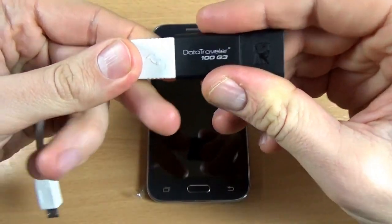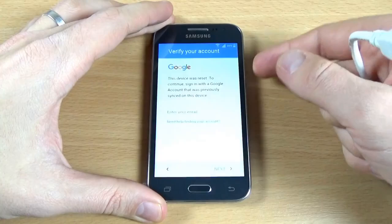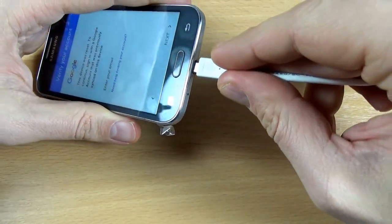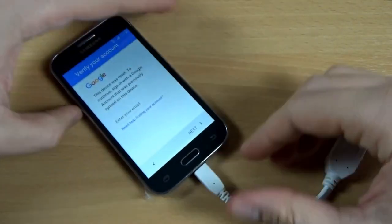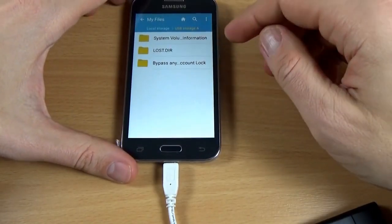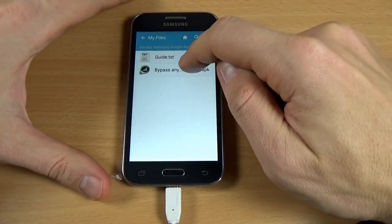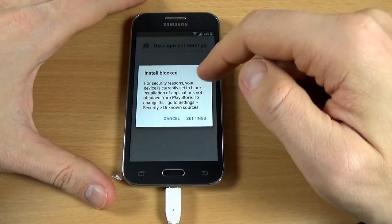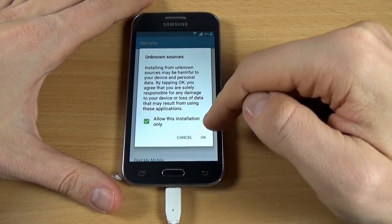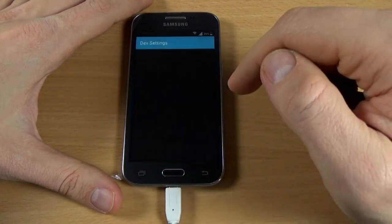You connect the stick to the cable and the other side you must connect it to your phone. Now just click on the application, click Install. Go to Settings and check Unknown Sources, click OK. Then click Install and click Open.